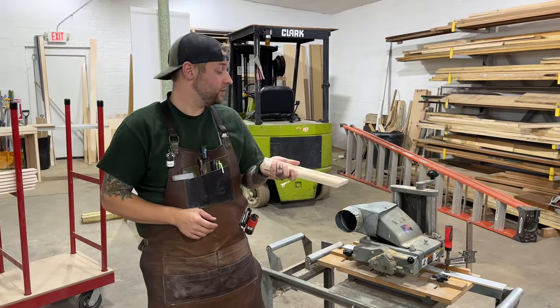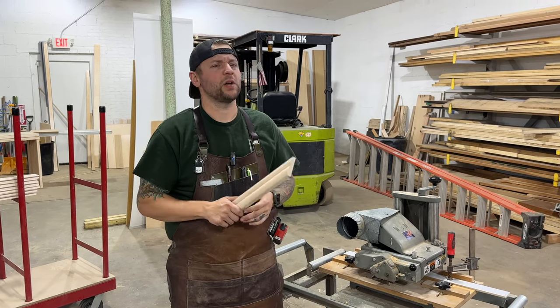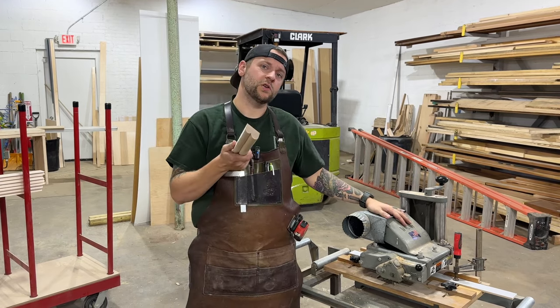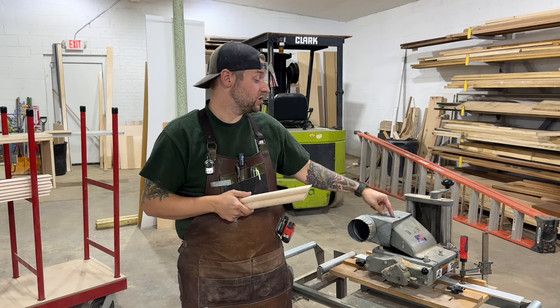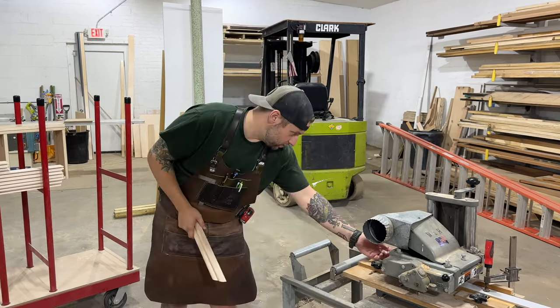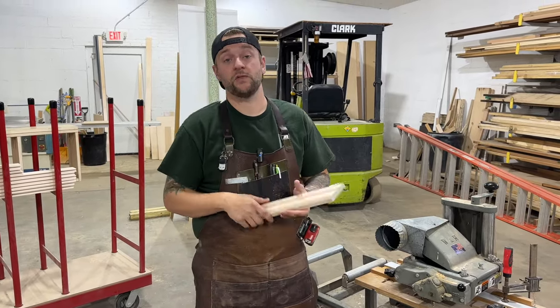Here we are at the Molder. Like John said, we bought this from John — I want to say about two years ago. Paid $600, which is a good deal. John paid $2,500 for this. We looked it up — there's a serial number back here, 1993, paid $2,500 bucks.